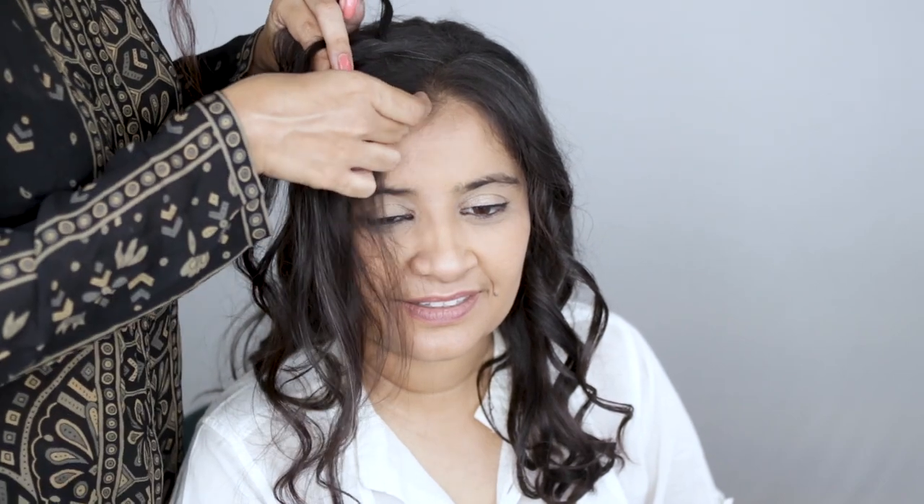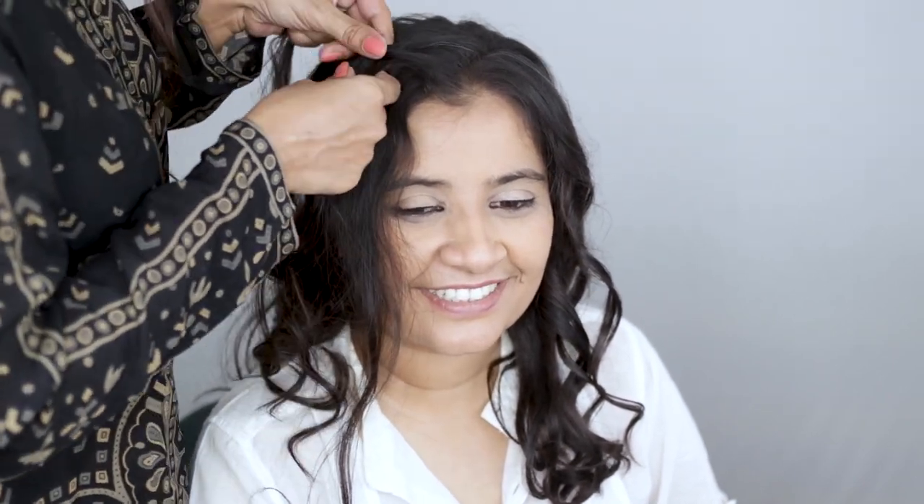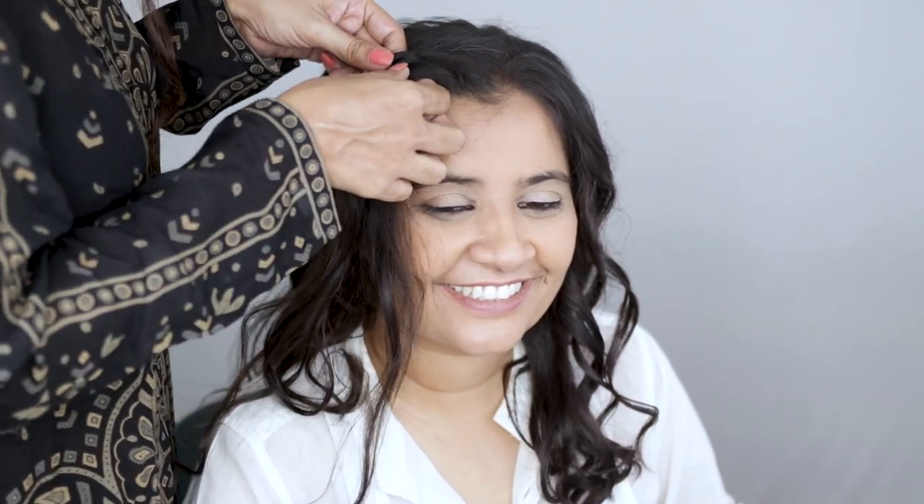Start the braid using the sections from the crown. After one or two loops, each time you're pulling the braid from the front to the back, add some new hair from the vertical section that you left out and add it to the braid. Each time you're pulling hair towards the back, add some new hair from the front and weave it into the braid — just take some of the hair from the front section and add it to the braid.